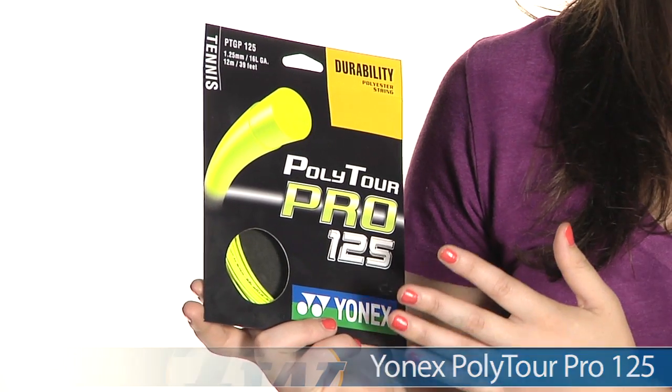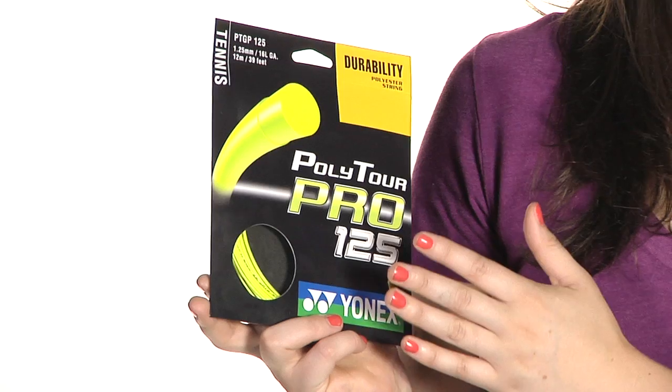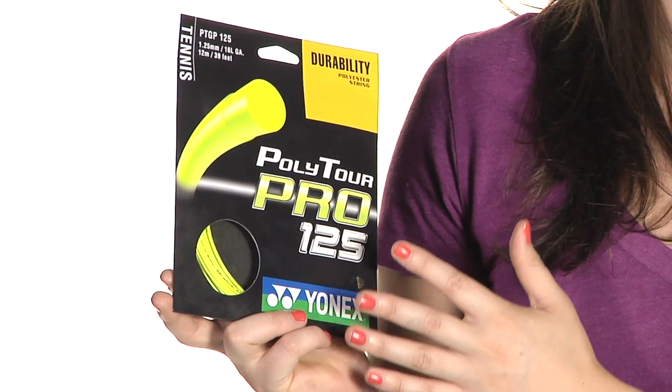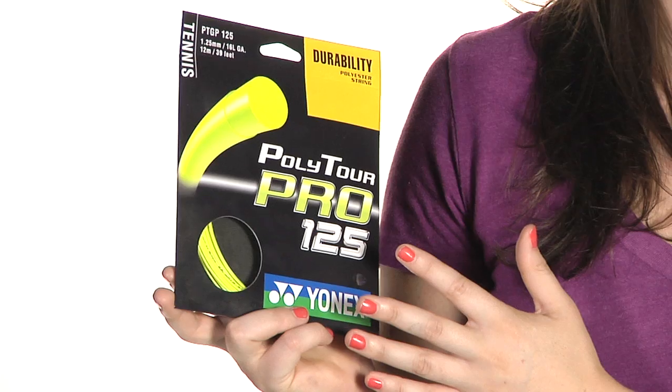It's a firm, low-powered polyester that's been constructed to be a little bit softer than traditional polyesters. It's going to offer you very good spin control and durability, and it's perfect for big hitters who want to take big cuts at the ball. It's also pre-stretched, so it's going to hold its tension very well. This is the Yonex Polytor Pro String.